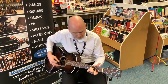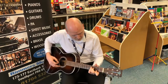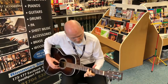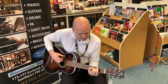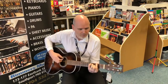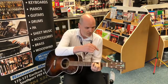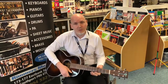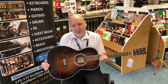A joy to play. Lovely sustain, lovely tone — bone nut and saddle on there again giving a dynamic reverberation. Come and try it out at our Southport store today. My name's Sean, you've been looking at the fantastic Sigma 00R-1S-TS. See you again.